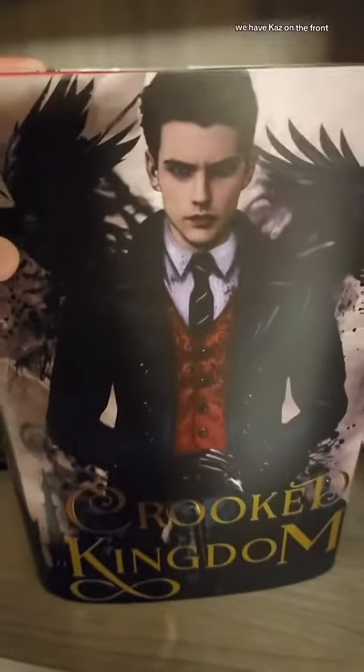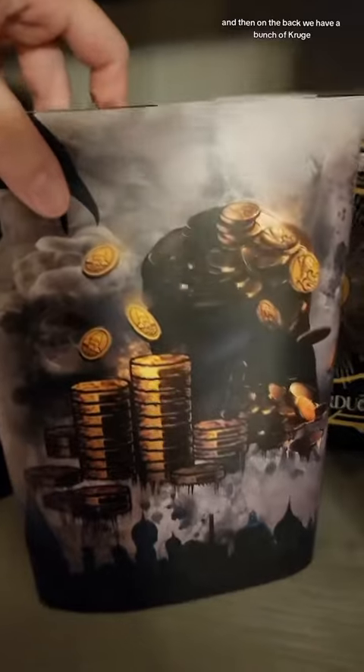Here is our Crooked Kingdom one. We have Kaz on the front. We have Crooked Kingdom written on the side. And then on the back, we have a bunch of Kruger.